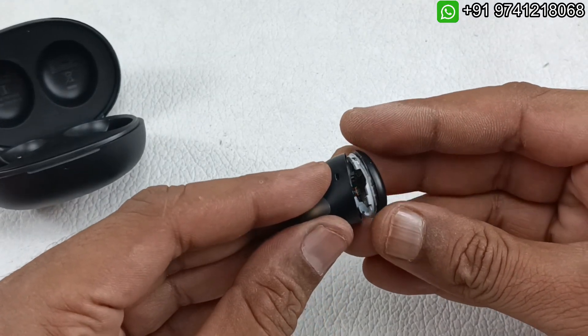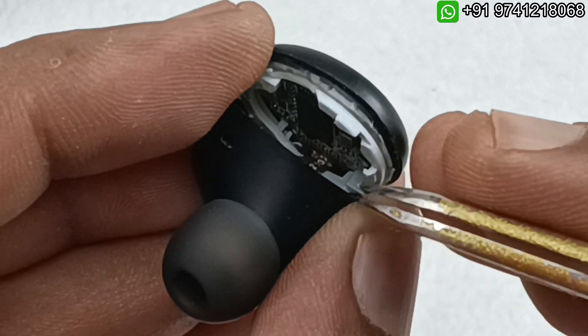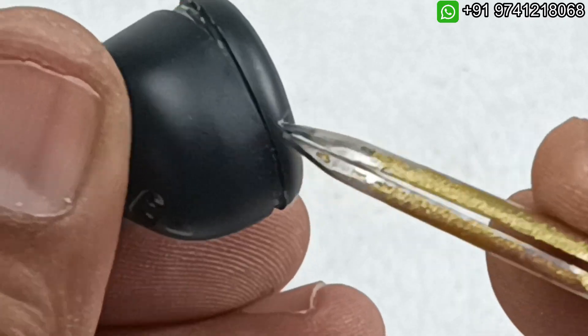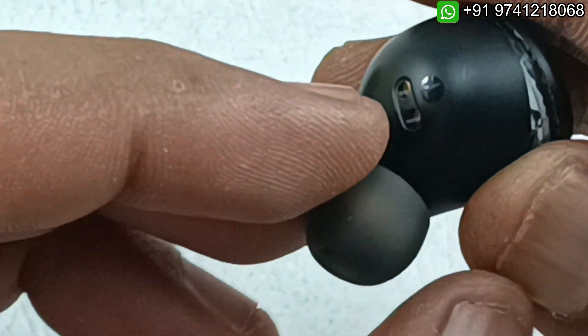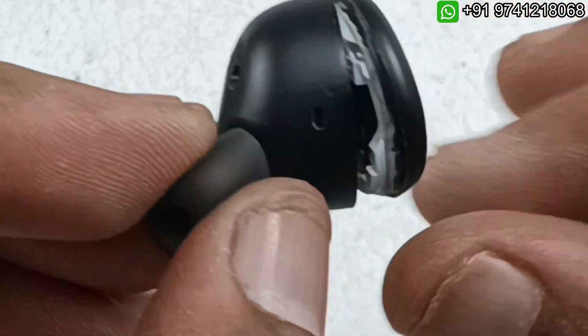Be careful — there is a flex cable inside. This is the flex cable on this side; if you open from this side it will break. Try opening from the other side. You can see the tilted angle, but you can open from that side safely.